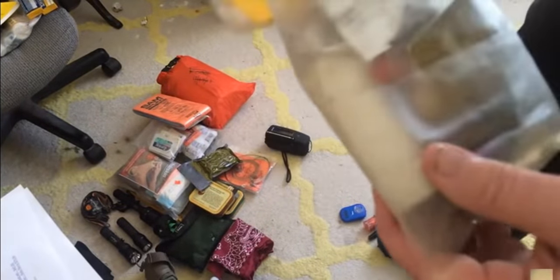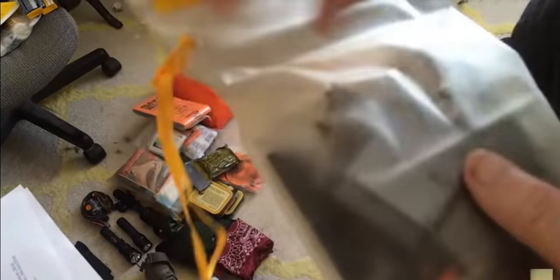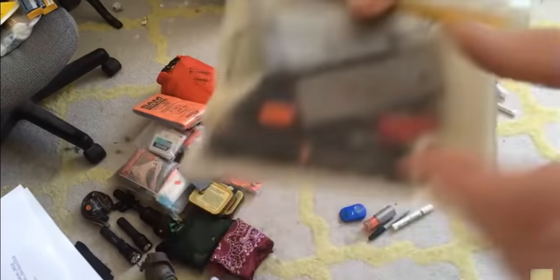This is my fire kit. I have hundreds of waterproof matches, survival setups, and numerous ways to start a fire: emergency candle, ferrocerium rod, and even a Bear Grylls fire starter — someone gave that to me, but it works better than anything else I have, so I carry it. Everything is carried in a waterproof bag.